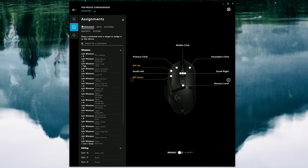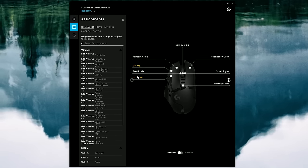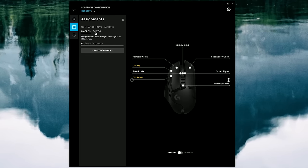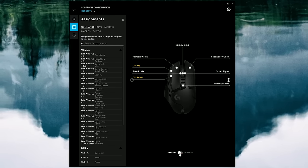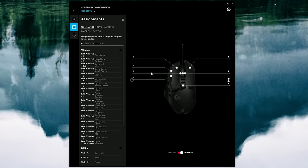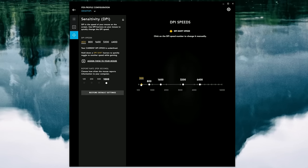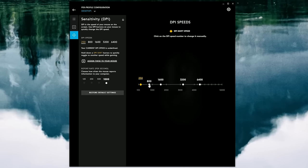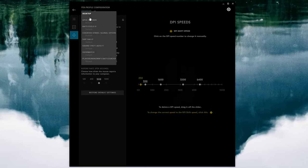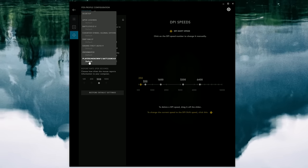Next is the assignment tab for changing up the 11 programmable buttons — commands, keys, actions, macros, system controls, all that. You can also enable G-shift, which gives you essentially a secondary command for each button. Then there's the DPI tab for customizing the five onboard DPI settings and adjusting the report rate. You can also have different profiles saved for individual games, and some even have their own lighting integrations with LightSync.